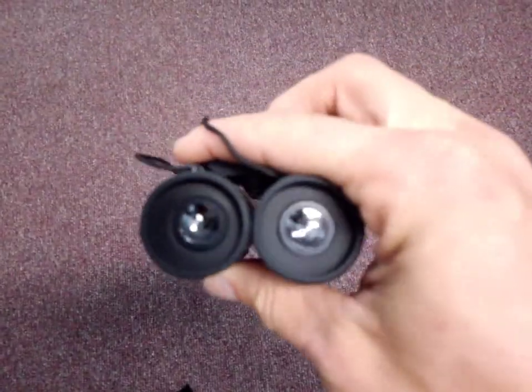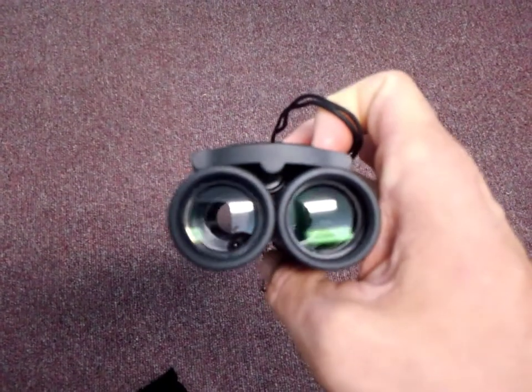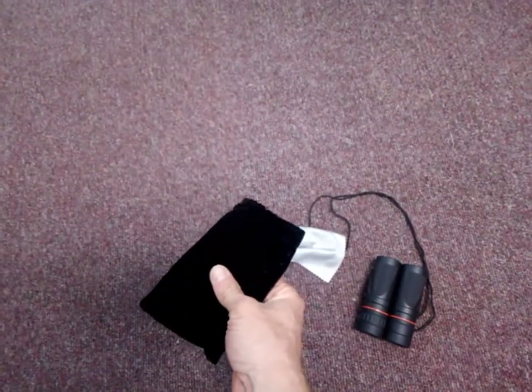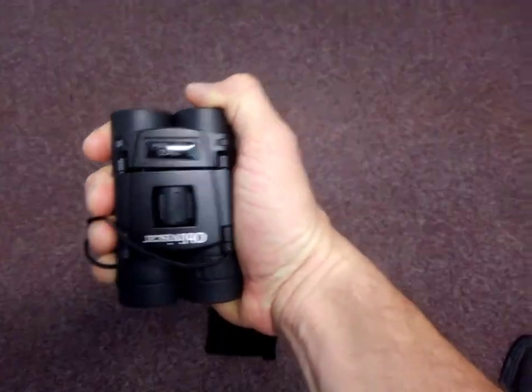They adjust well and the lenses are really bright, letting in a lot of light for their small size. I'm a fan of these — they hold together well. They also come with a cleaning patch and a pouch to hold them in. As you can see, they're really compact; they fit in the palm of my hand.